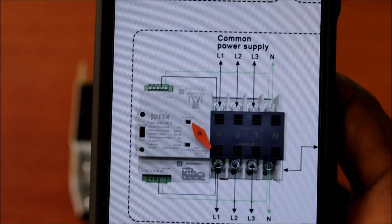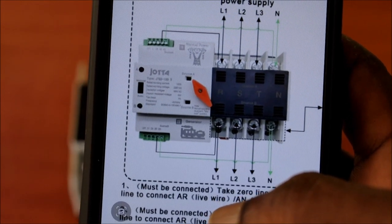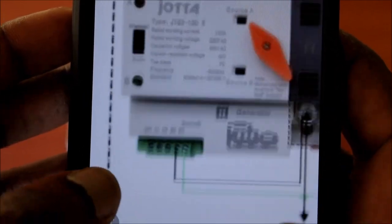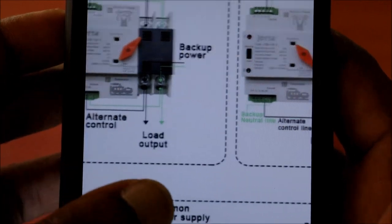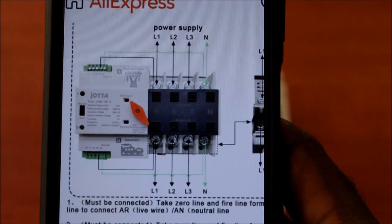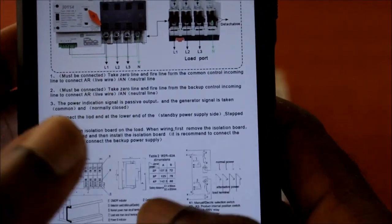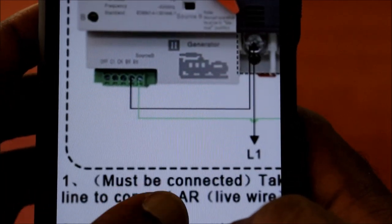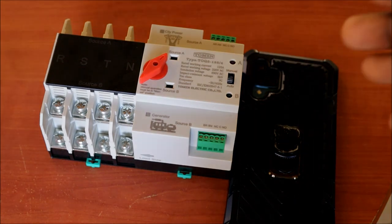I have a simpler diagram here showing how you wire this setup. You can see L1, L2, L3, and the N connections, as well as where you wire the command power supplies. This diagram is more simplified and easier to follow than the one that came with the unit. It clearly shows all the power supply connections and the different control units, making it more ideal for following during setup.